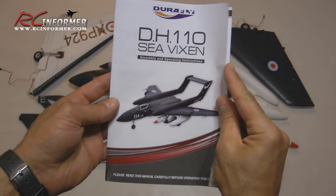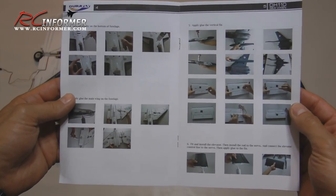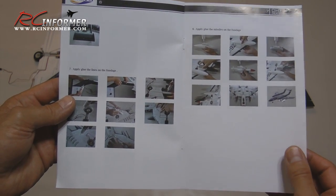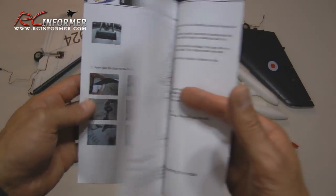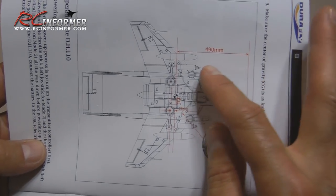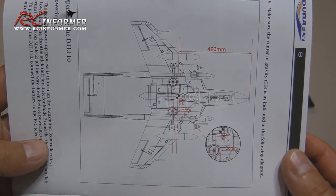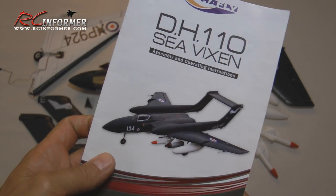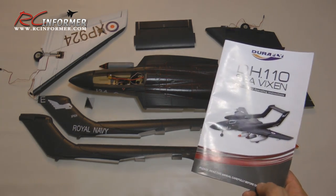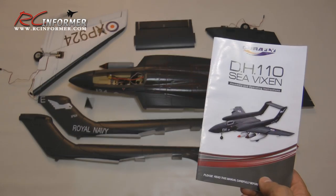Last but not least, they provided a really nice instruction manual. Everything is nicely photographed in color and it looks like they get you through the majority of the building with some really nice pictures. At first glance it looks pretty complete. They provided a nice picture of the center of gravity — 490 millimeters aft of the nose — so it's real easy to find that spot. As I get through the building process, if I come up with any changes, upgrades, or improvements, I'll be sure to point them out in this build guide.